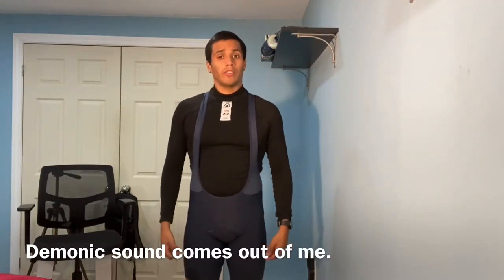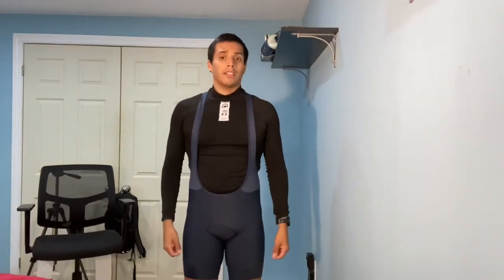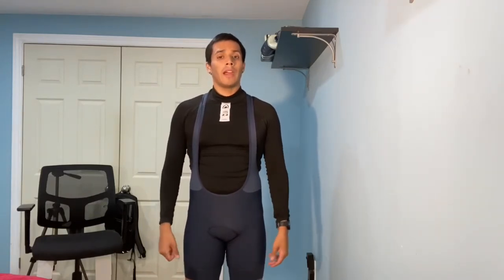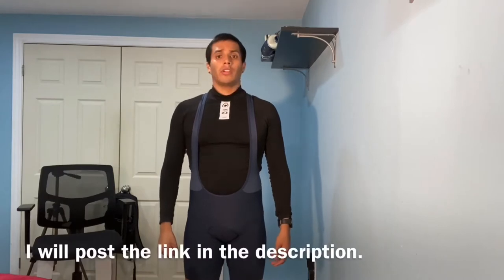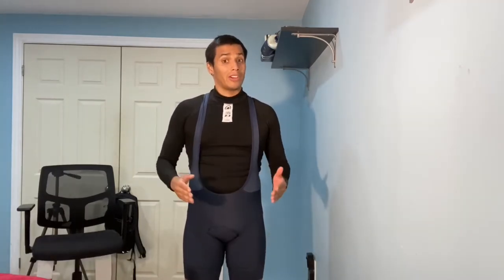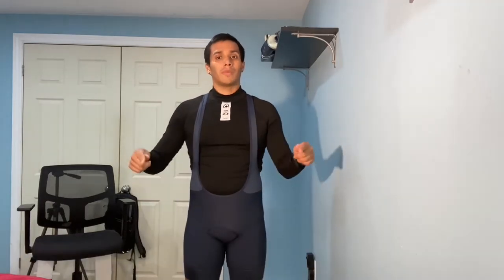It is blue, so it's different than black — everyone has black. It is tight. This is a size medium. I am 5'7 and 150 pounds, in case you're interested in buying this pair. It cost me about $119 Canadian. I'll make sure that price is correct in the description.